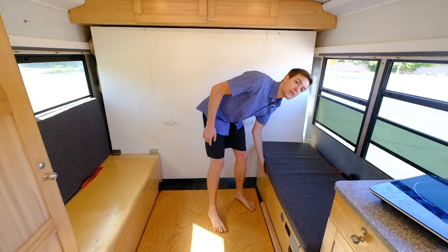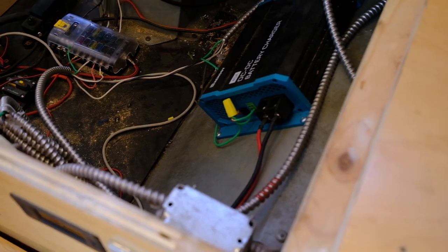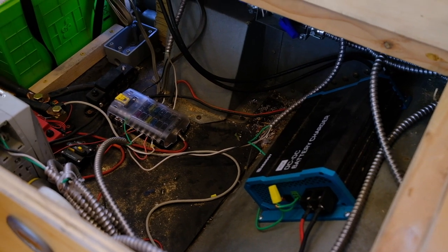On this bench, it's more electronics. I've got a DC-to-DC battery charger, which means whenever the bus is running, I'm charging my batteries. I've also got solar panels on the roof.